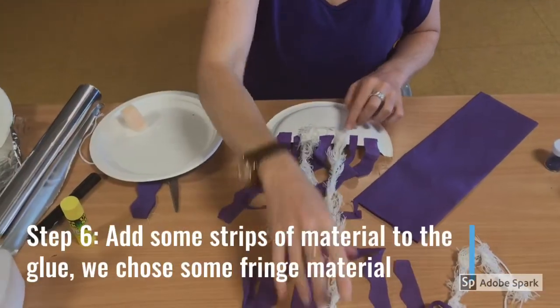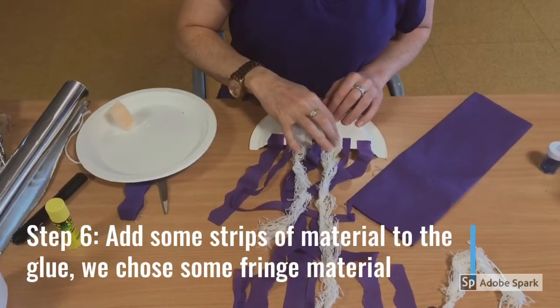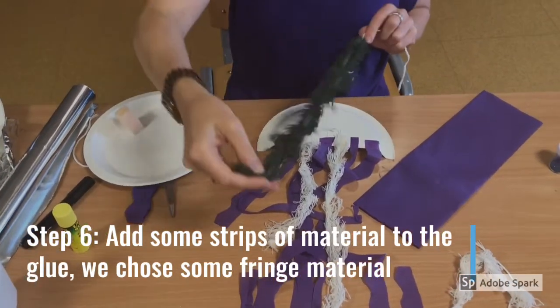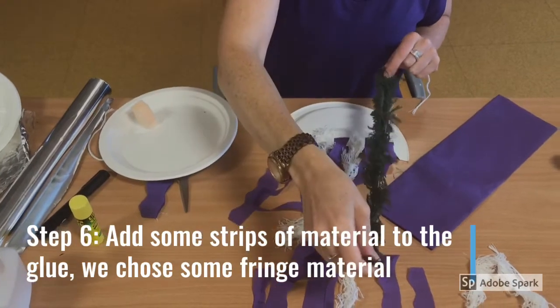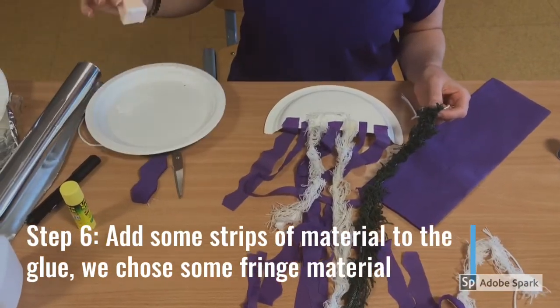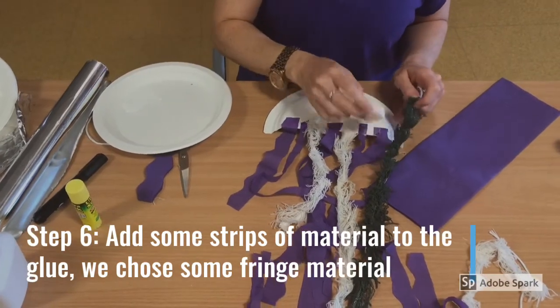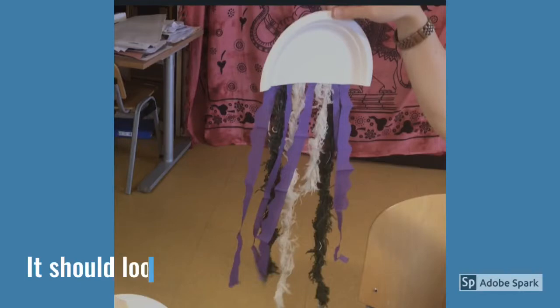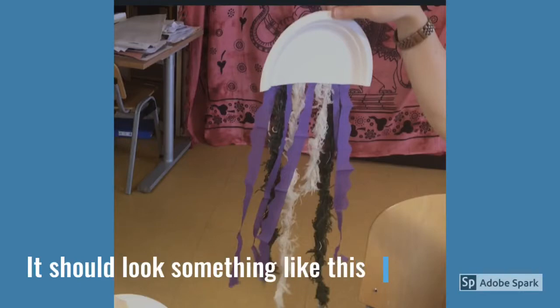Step 6. Add some strips of material of your choice to the glue. We have chosen to use some fringe material to add a bit more texture to our tentacles. This is what your jellyfish should look like so far.